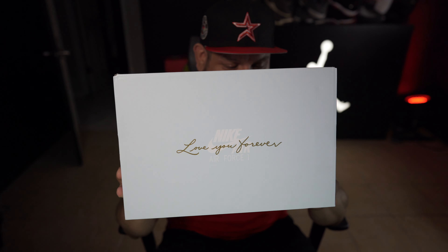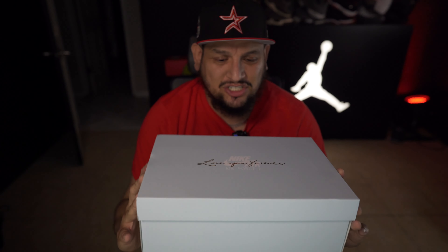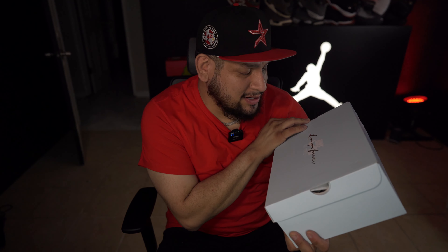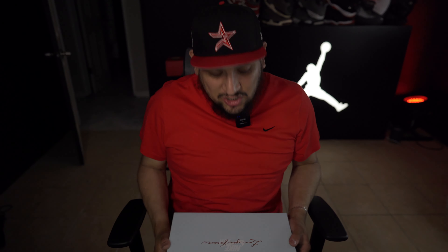Right there it is — the Air Force One Drake, the Drake Air Force One. It says here 'Nike Air Force One, Love You Forever' and on the back it says 'In Association with Nokta.' Bro, when I saw these, these are fire. I'm not gonna lie, I really enjoyed the way these look.